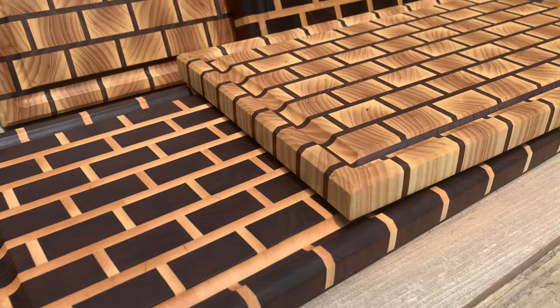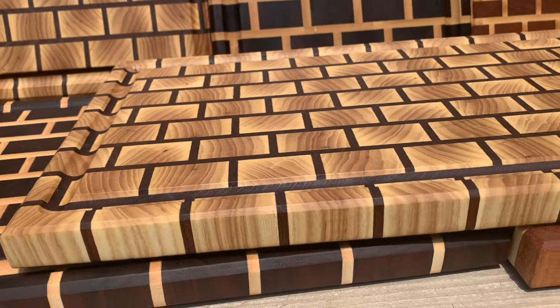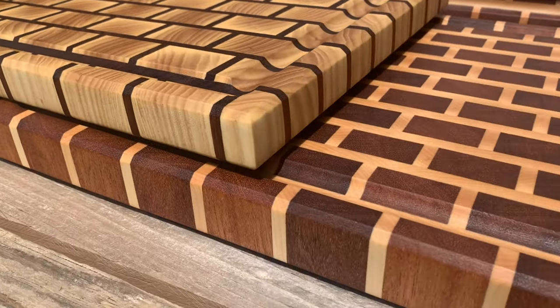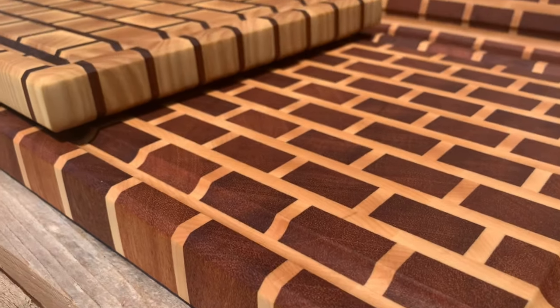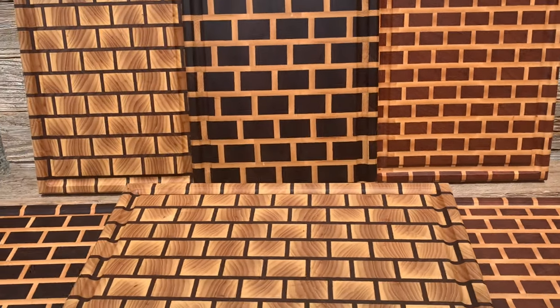Here you can see them in natural light in all their glory — a brick pattern board. It's a great unique gift, a great item to have, and we use ours all the time. End grain boards lend themselves to some fun patterns and lots of possibilities. Hope you enjoyed — make one!